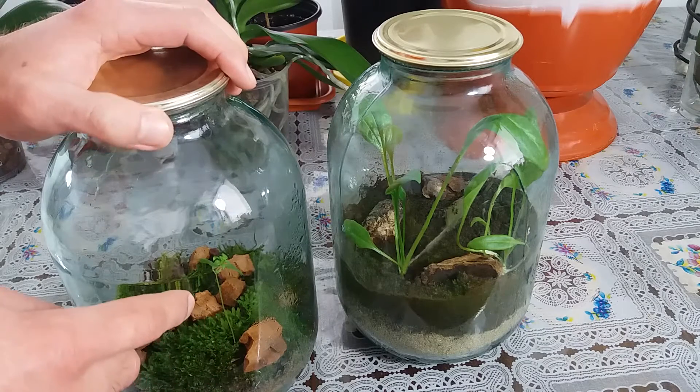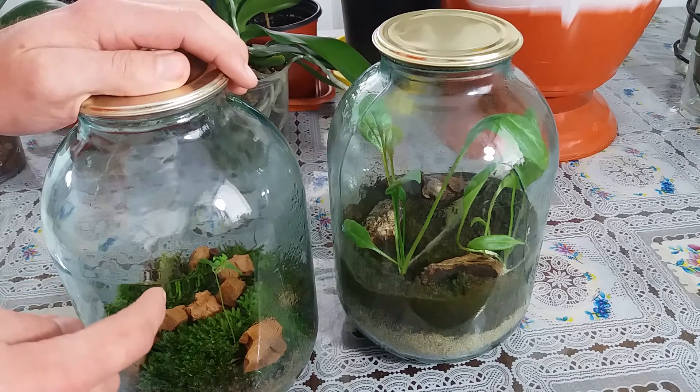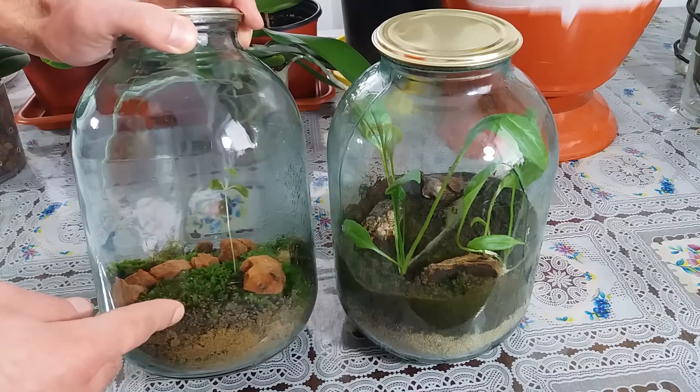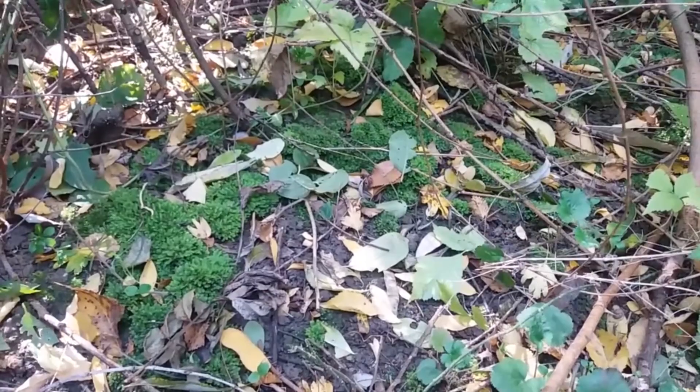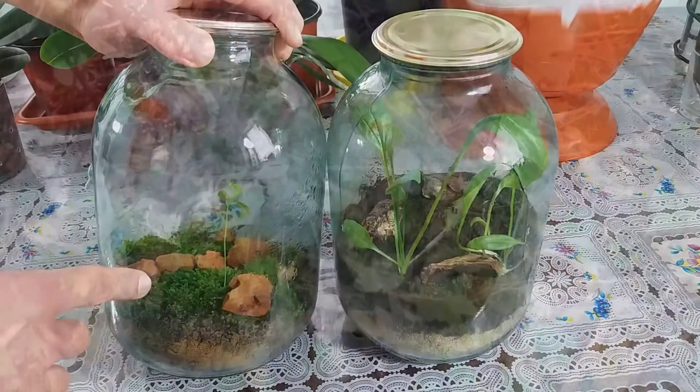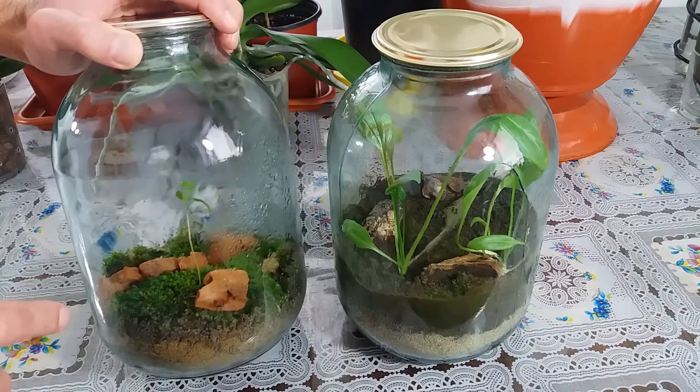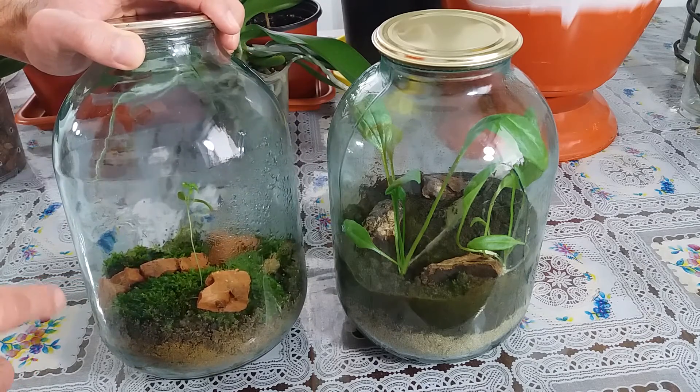I don't know the plant, but it's so interesting. I put the moss — I found the moss and put it here. And that's amazing. I hope you enjoyed this video.